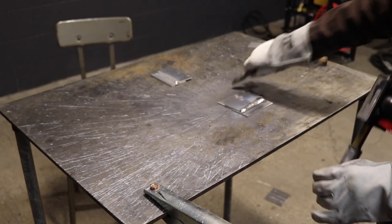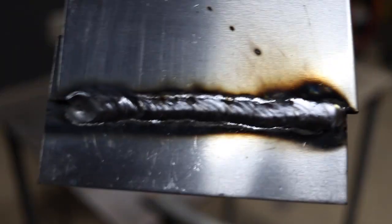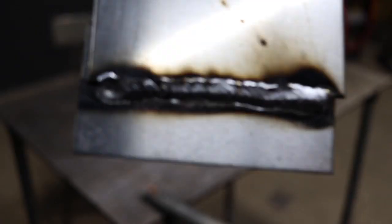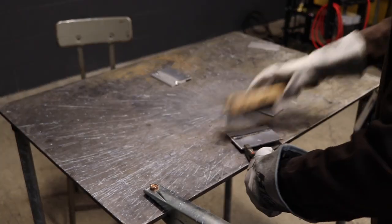Here you can see there's a lot of popping and crackling going on due to the voltage being set too low for the material thickness that we are welding. The travel speed on this weld is good, though it's a little slow. You can see that on the resulting weld there is some undercut at the top.